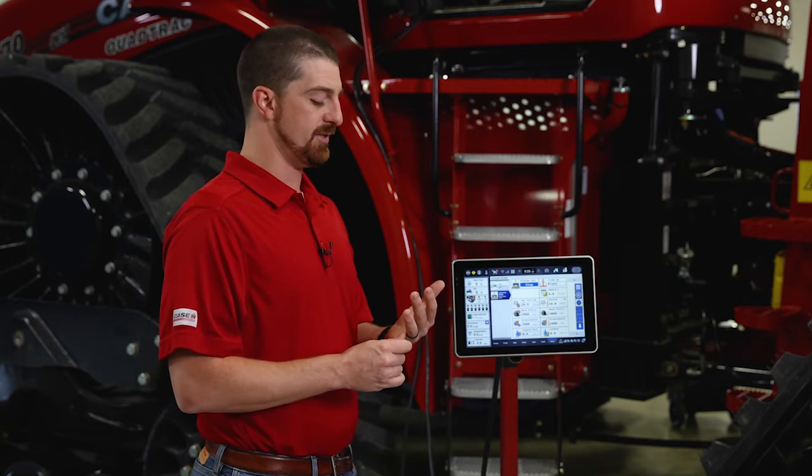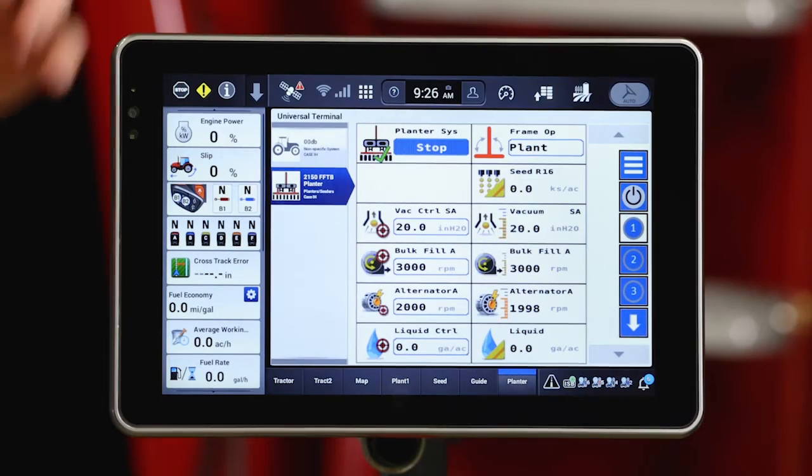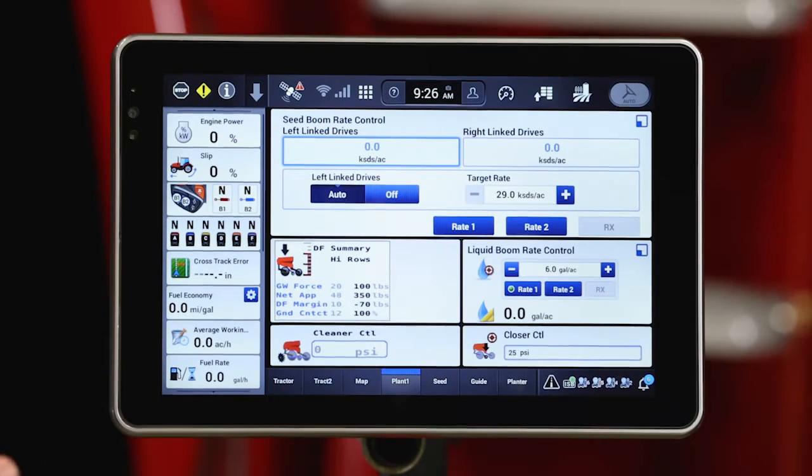Now that our planter has started up and is ready to go, I may need to go through a few checklist items to set up some minor details such as my row cleaner, row closer — I may need to go out and set my depth, et cetera. But once we've done that, our planter is ready to go. One thing to keep in mind while planting with the AFS Pro 1200 display: if we're utilizing our display for mapping, rate, and section control, I need to utilize the planter ISO UDWs for rate control, as you can see on my run screen — we have seed boom rate control and liquid boom rate control UDWs. I can set up my Pro 1200 custom for the way I want to run it when operating the planter.